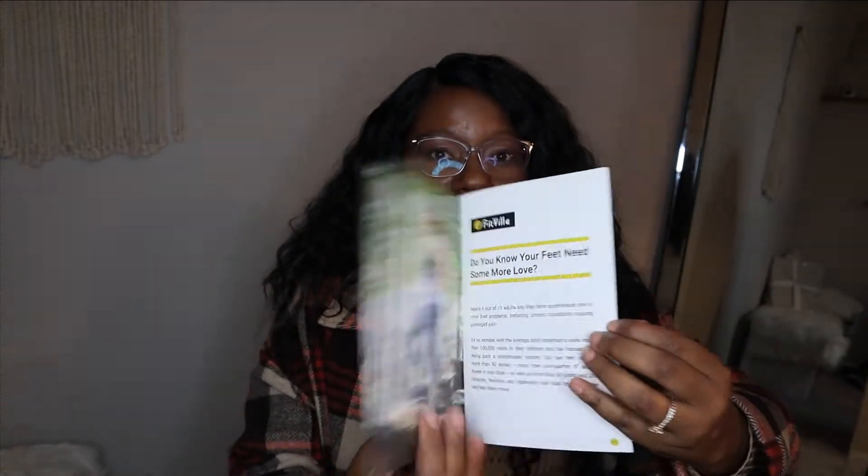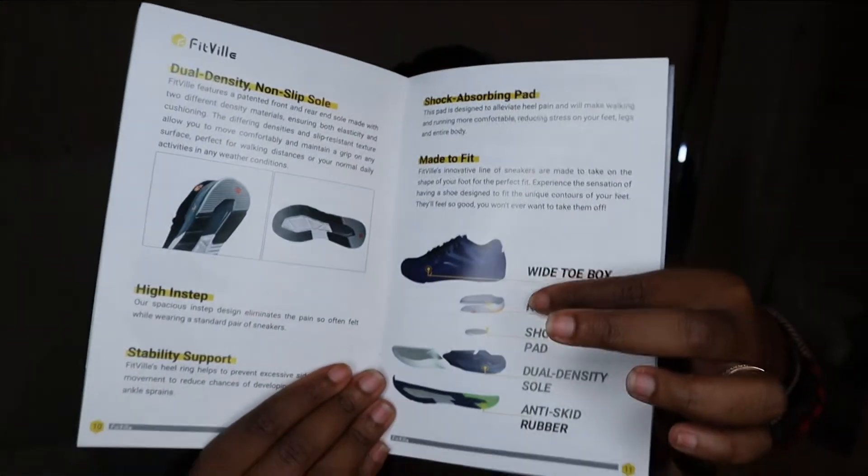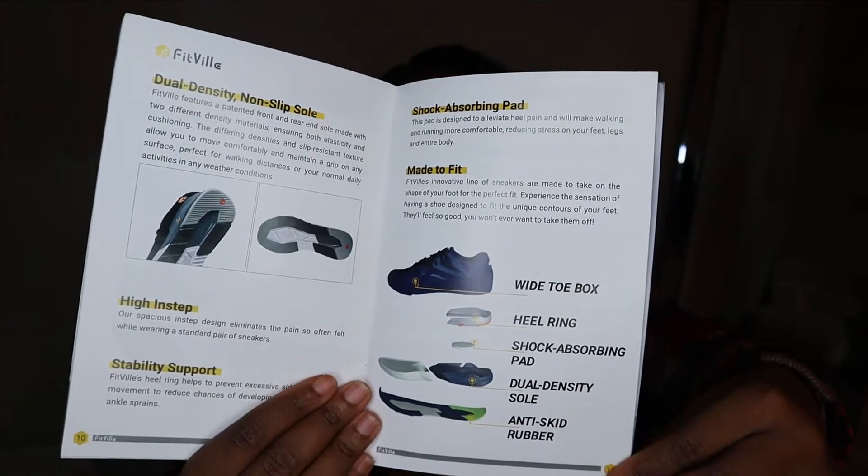I'm going to roll some footage of me actually unboxing so you guys can see how it looked when it came packaged. You also get a 'How to Love Foot' guide that comes with the shoes, which gives you some additional information about the company, testimonies they have, and feedback they've gotten about the shoe.